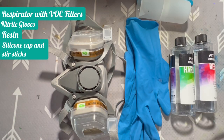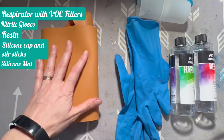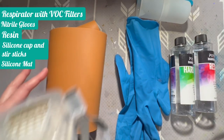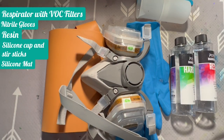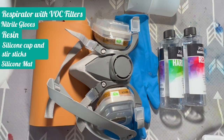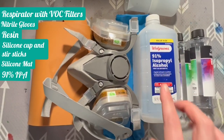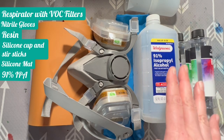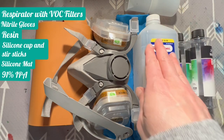The next thing I would definitely recommend is some type of silicone mat, or you could use wax paper or parchment paper — just something so that you don't destroy your workspace. I would highly recommend something silicone because otherwise, if that resin gets stuck on your table, you're never going to get it back off. I also highly recommend 91% isopropyl alcohol. It cleans up resin better than anything else I've found on surfaces, and it's like a buck — not essential, but just get it.